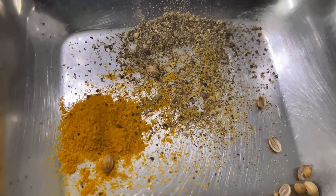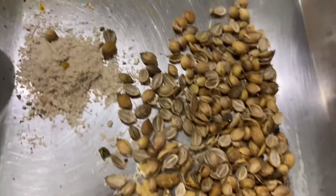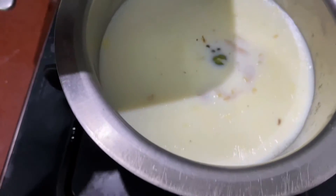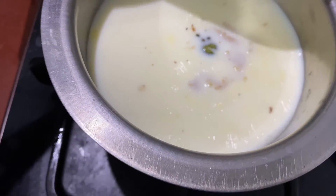As you can see, hot, hot, hot. This is 3 cups of milk.